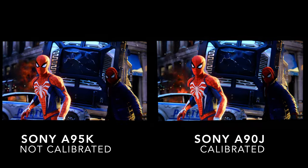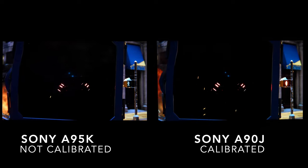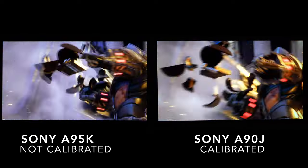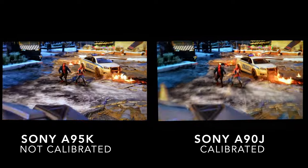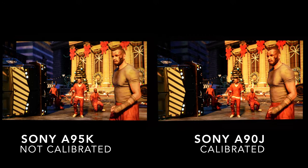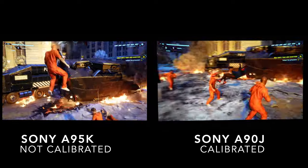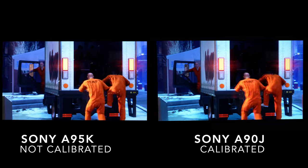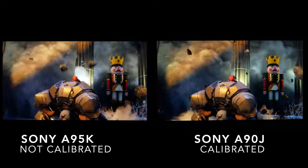By having both TVs side by side, I will say that the Sony A95K is the better TV, especially when it comes to specular highlights and brighter content. When it comes to color volume, it definitely retains that color compared to the Sony A90J, which tends to wash out a little more in brighter scenes. But the question you need to ask yourself is: does it warrant the price difference? If both were the same price, I would go for the Sony A95K.